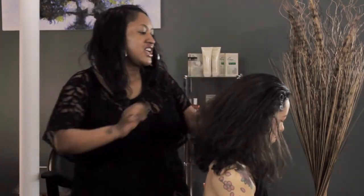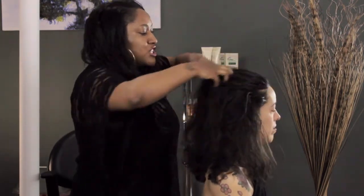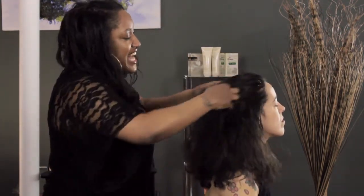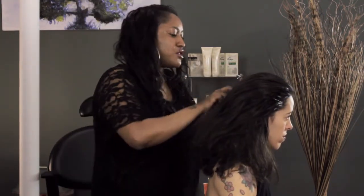We're going to scrunch this up a little bit and pull it back with our fingers, because that's going to make it a little bit more piecey in the front — it's not going to look as perfect — and just push it up a little bit.